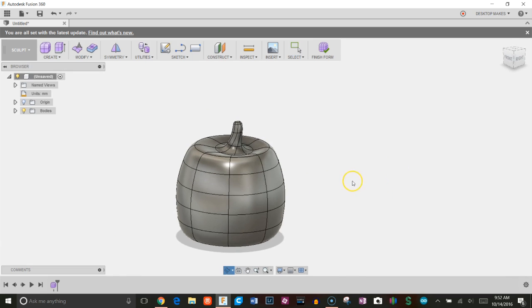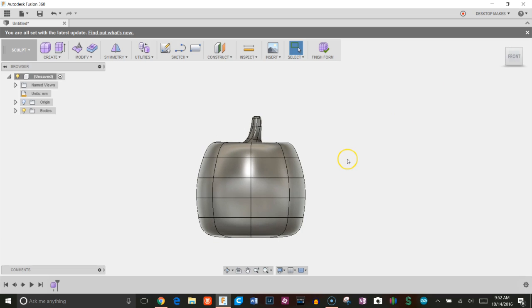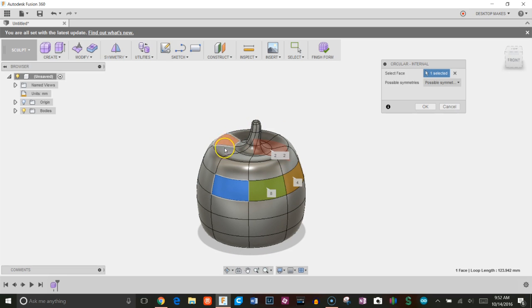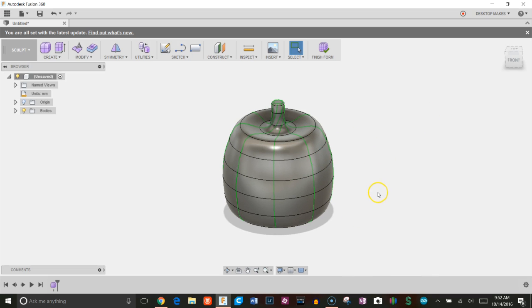It's starting to look more pumpkin-ish. I'll click OK, then go to Symmetry and do Circular Internal. I'll click on one of the faces and select how much symmetry to apply. I have eight faces so I'll choose each face and click OK.